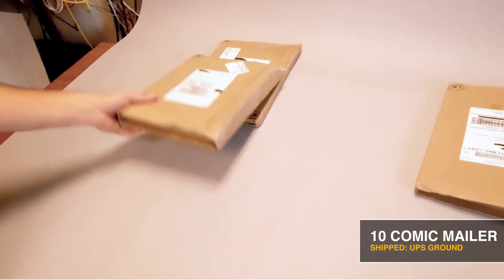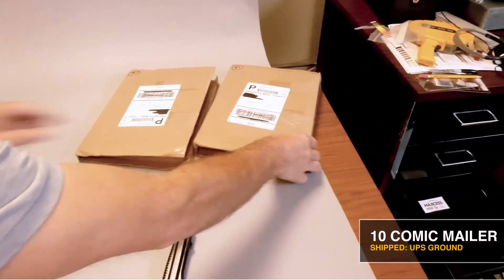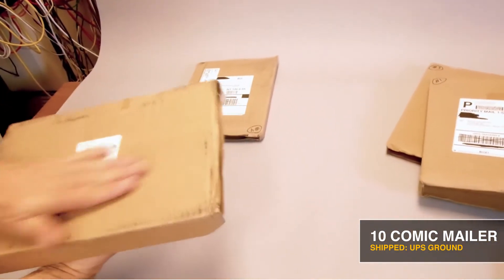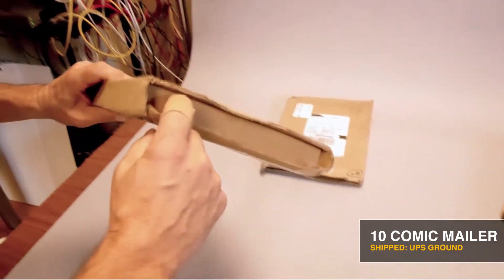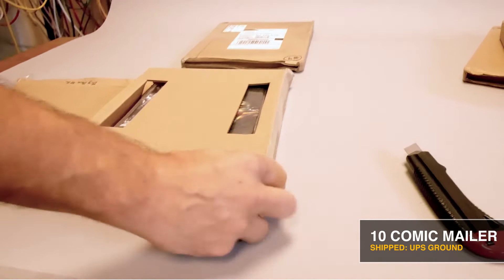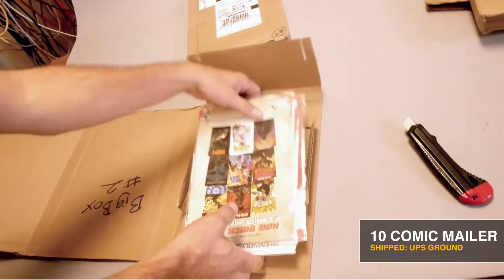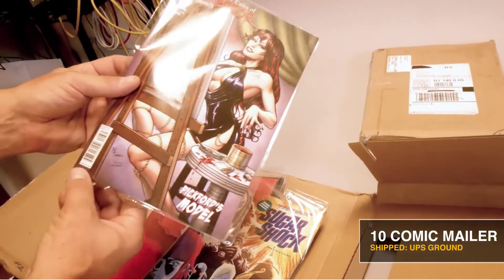The 10-comic mailer shipped through UPS absorbed more impacts at the crush zones than the priority mailer. The panels appear to be intact but there's a lot of scuffing on the panels — UPS must have rough processing. The mailer looks good and it looks like no damage past the crush zones. It looks like the crush zones did their job and left the internal area of the mailer damage free. The comics look good with no visible edge damage so far.